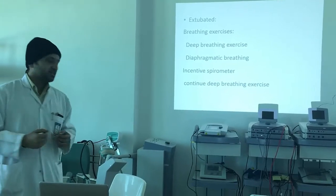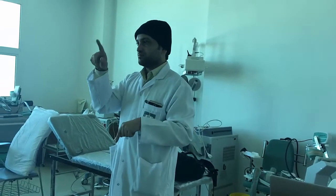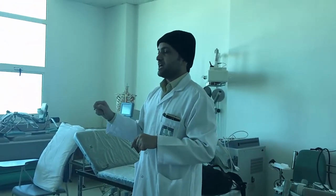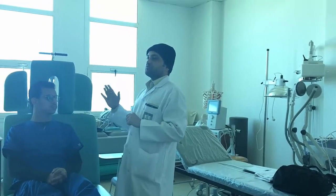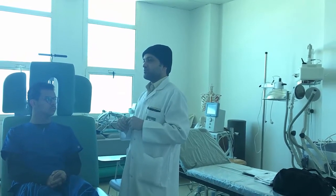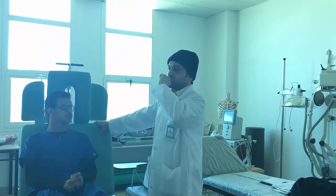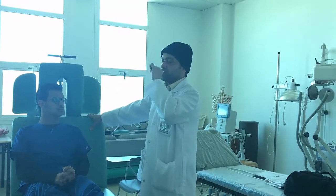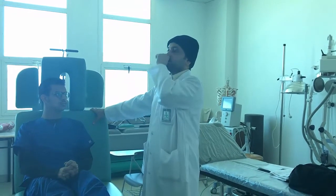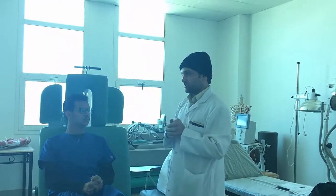Incentive spirometry — a device with three balls — is mandatory and should be started at the first stage after extubation. Do not use it in excess as it will cause hyperventilation. Ask the patient to suck in air and aim to raise at least one and a half to two balls. By discharge, they should be able to raise two balls.